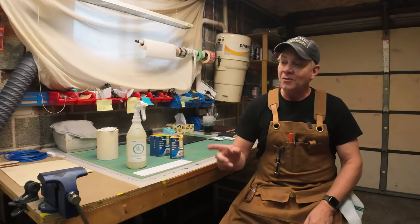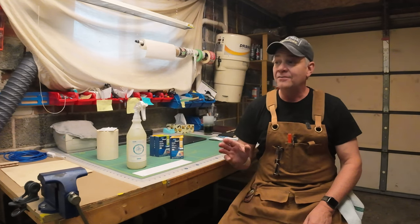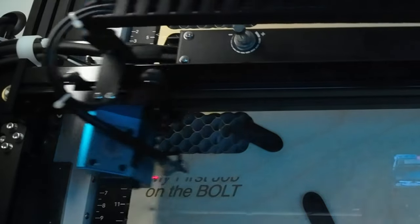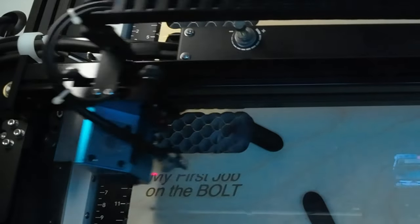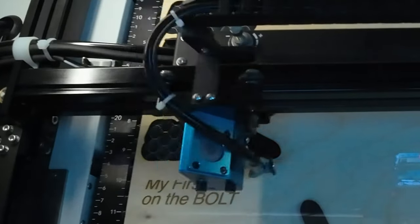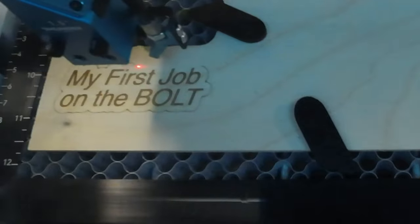Welcome back. I'm only a couple of weeks in now with this Thunder Laser Bolt, and I've been watching a lot of videos on engraving or cutting different types of wood. I've been focused on trying to perfect my settings on Baltic Birch. It just seems to me that unless you want a rustic or western look, or you've got a really intricate design, I'm not sure why you wouldn't mask the wood every time.